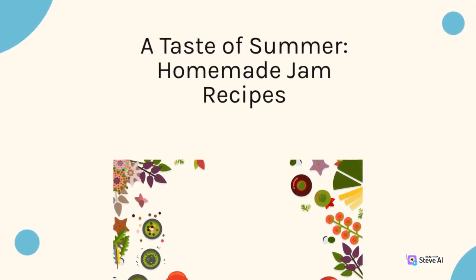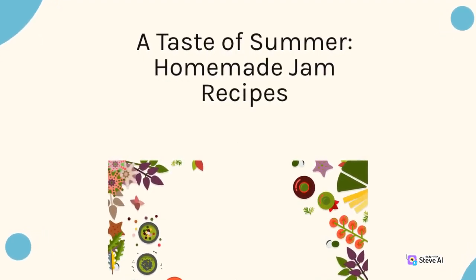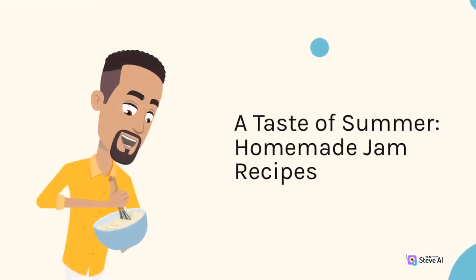A Taste of Summer: Homemade Jam Recipes.